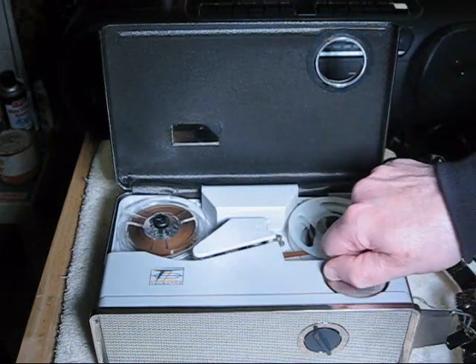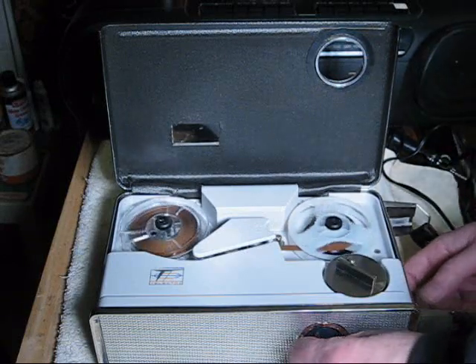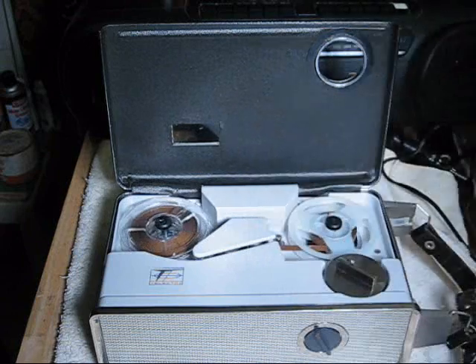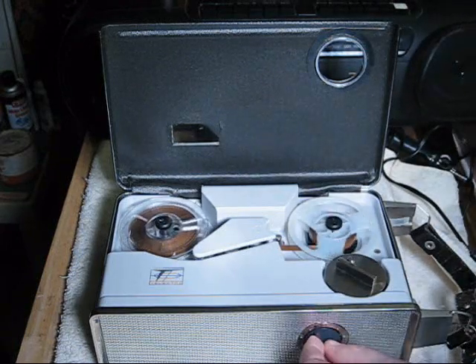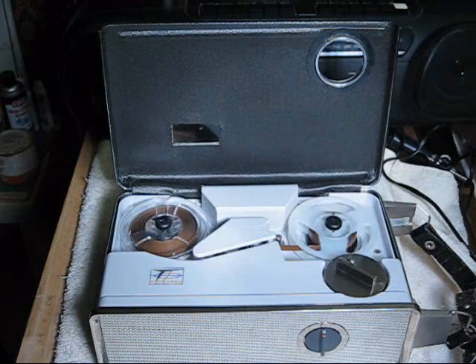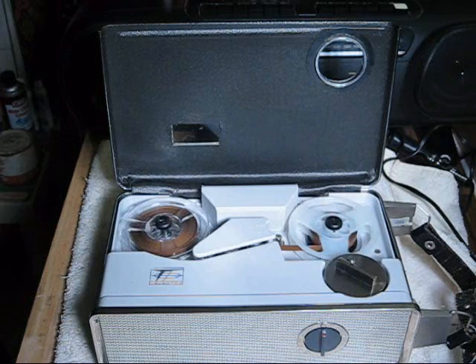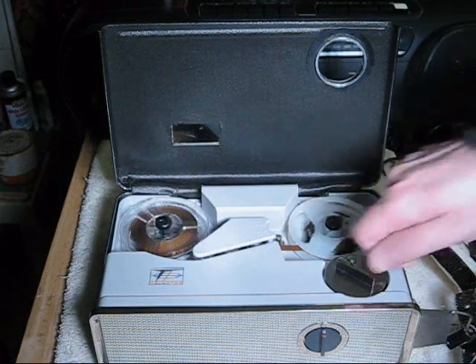Rewind. Play. Testing, testing, one, two, three, four. This is a test of the Telectro MR515B at one and seven eighths inches per second. End of test.